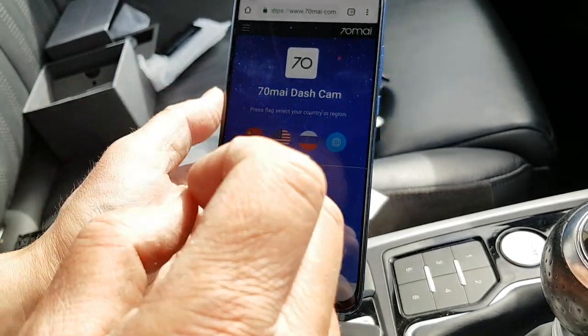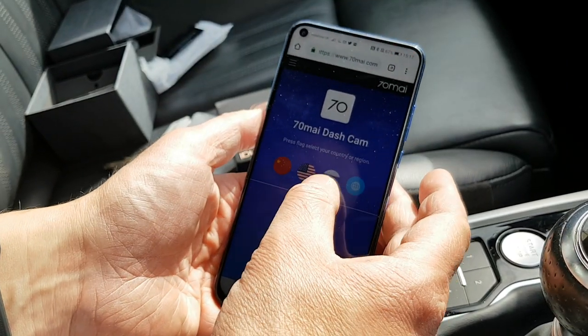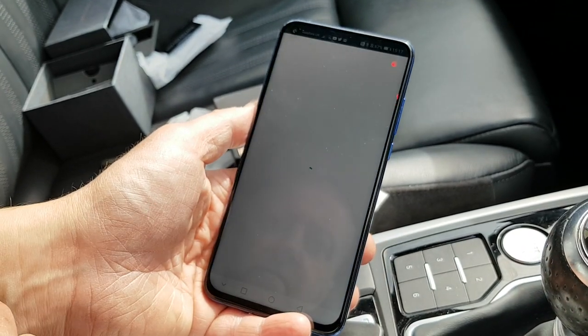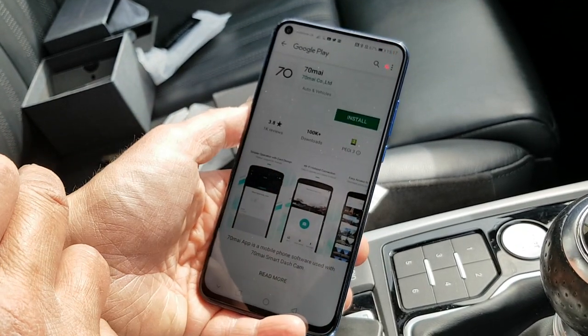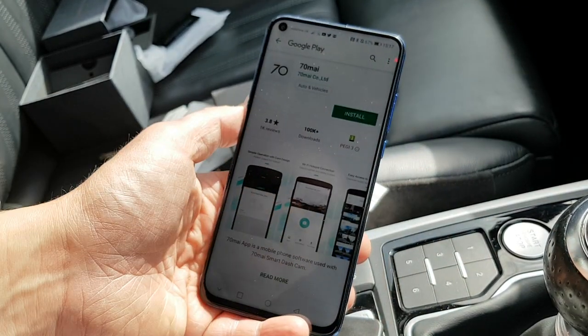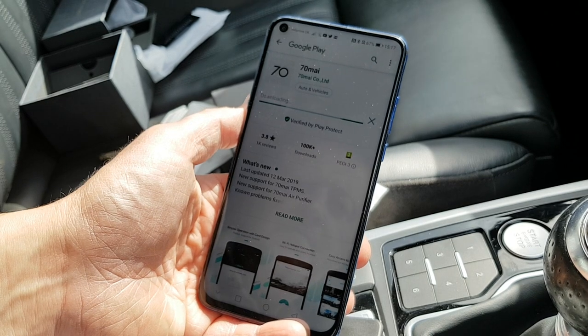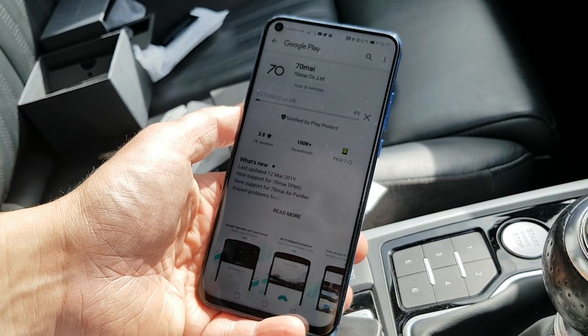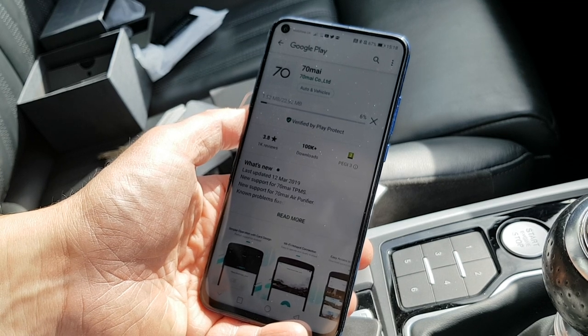Here's the app download page — it's asking me to select a region. I'm going to say global and download. It takes me to Google Play, which is good so I don't have to sideload it. I'm going to install that and hopefully it'll connect and everything will be cool.